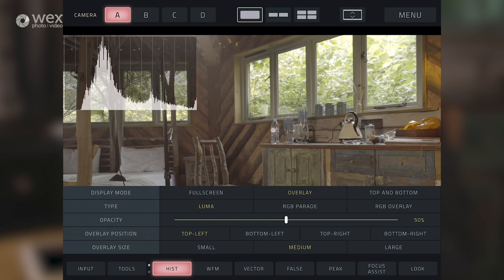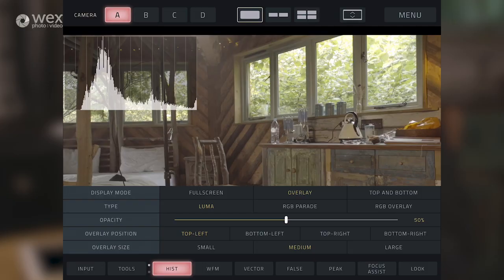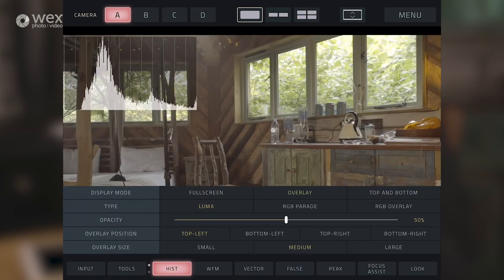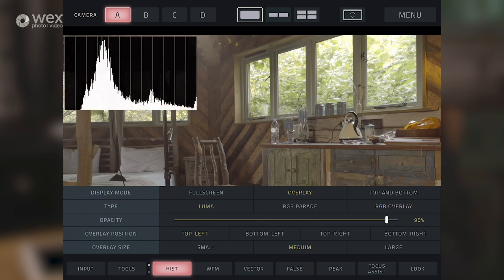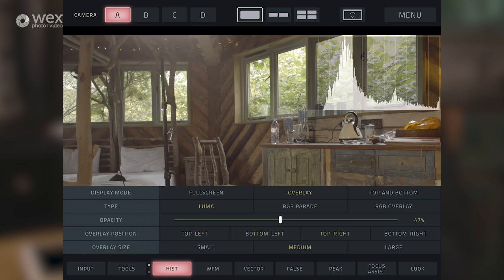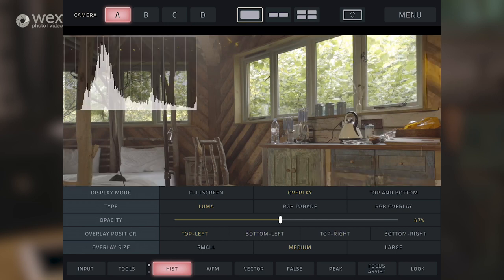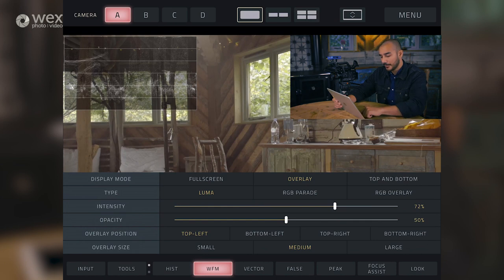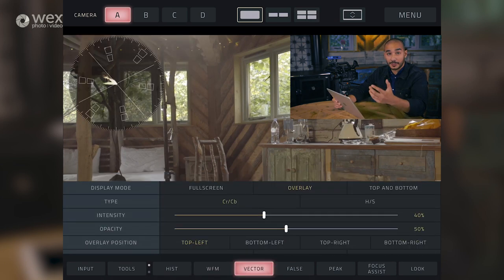Histogram, waveform monitor, and vectorscope all have very similar settings. In display mode, we can do it full screen, we can overlay it, and we can do top and bottom. In the type, we've got Luma, RGB parade, and RGB overlay. I'm going to keep mine on Luma. We've got opacity control and the position that we want to have the tool, and we can also control the size of the overlay. You can do the same for the waveform monitor and for the vectorscope.